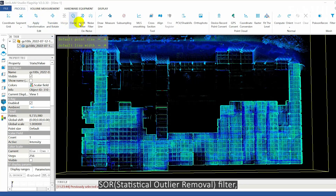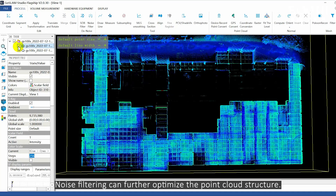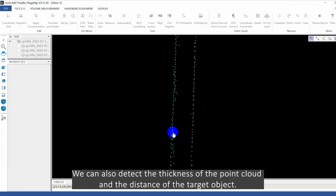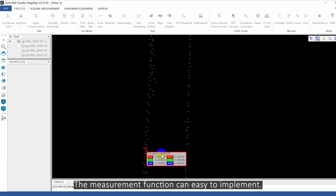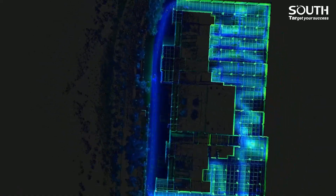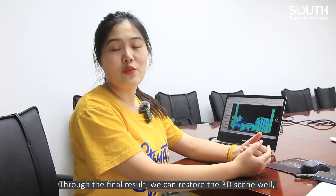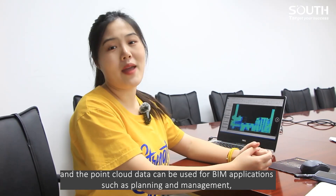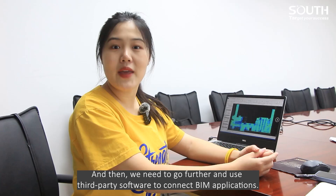Next is denoising. Click the SOR filter — one key to delete the discrete noise. Noise filtering can further optimize the point cloud structure. We can also detect the thickness of the point cloud and the distance of the target object; the measurement function is easy to implement. So at this point, we have finished the post-processing. The final result can restore the 3D scene well, and the point cloud data can be used for BIM applications such as planning and management. We then need to go further and use third-party software to connect BIM applications.